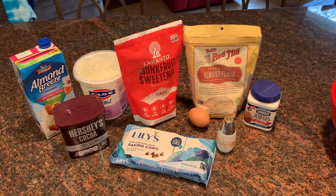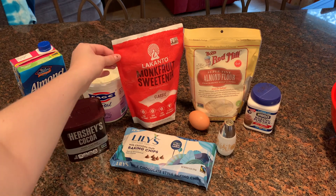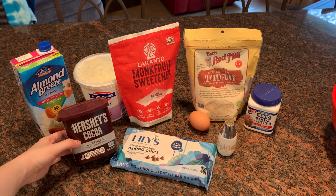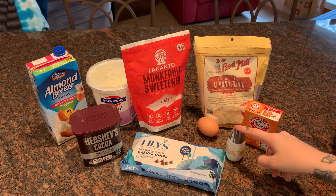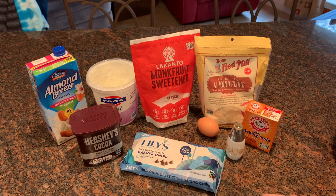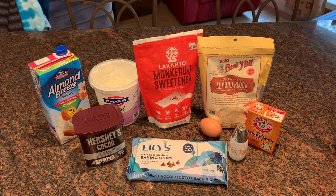Okay, so the next recipe I'm making is from The Healthy Addiction — brownie cookies. These are two smart points each and what you're going to need is three-fourths a cup of almond flour, one-fourth a cup of artificial sweetener (I use monk fruit sweetener), three tablespoons of unsweetened cocoa powder, one-fourth teaspoon of baking soda, one-fourth teaspoon of salt, one egg, one-fourth cup of non-fat Greek yogurt, one teaspoon of unsweetened almond milk, and 40 Lily's chocolate chips. These make 12 cookies at two smart points each, and it will all be in the description below.